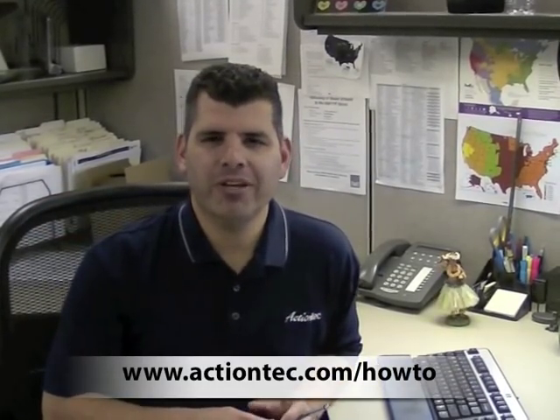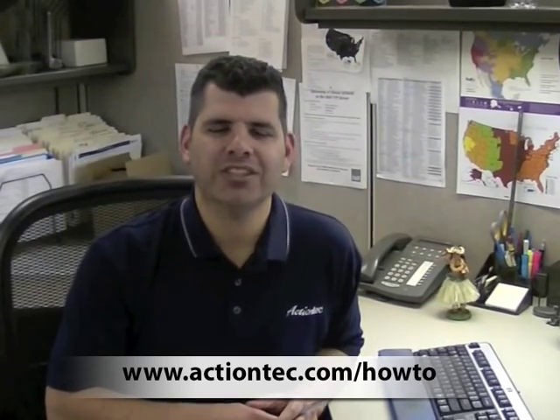Way to go. You've done it. For more helpful hints, go to www.actiontech.com/how-to.